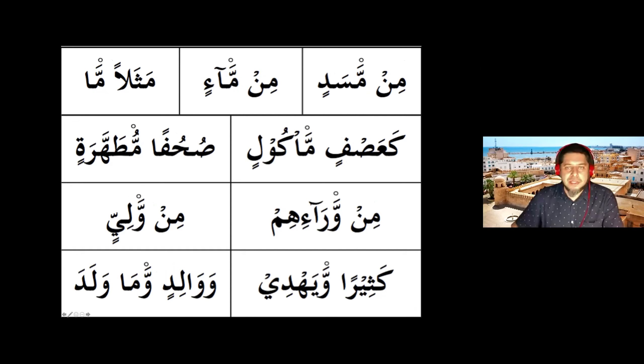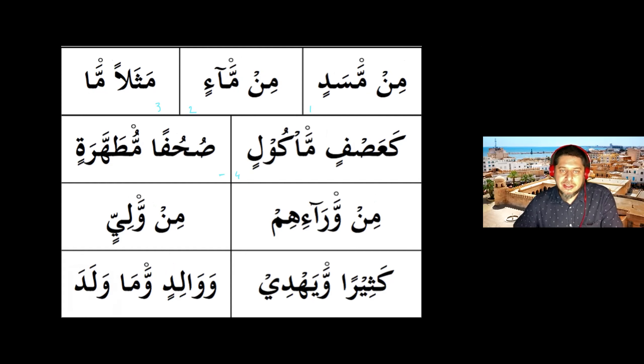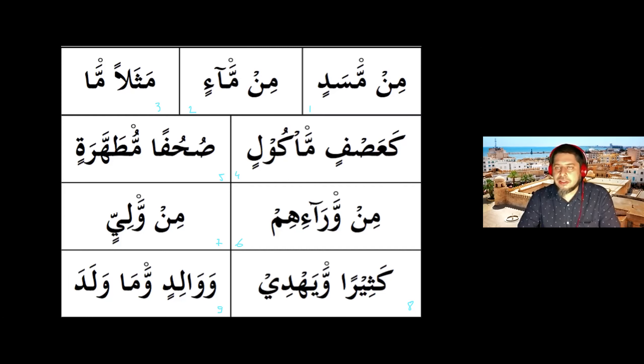Let's give them numbers — bismillah, let's do the same so everybody can participate. I want to hear from Jannah or others who haven't been participating today. We have nine examples. A student asks to read — the teacher says: yes of course, go for it. Good job! How about you read the whole line? The student reads the whole line — very good method, excellent, good job brother.